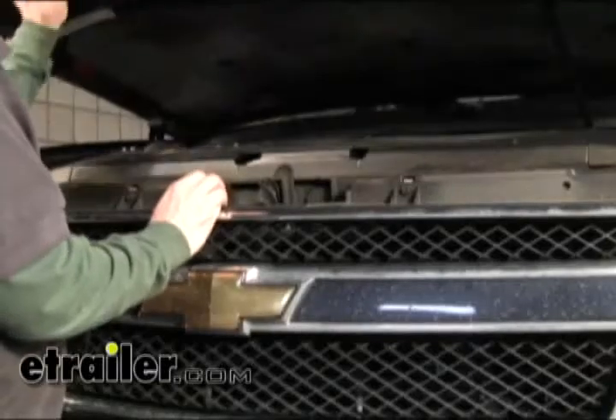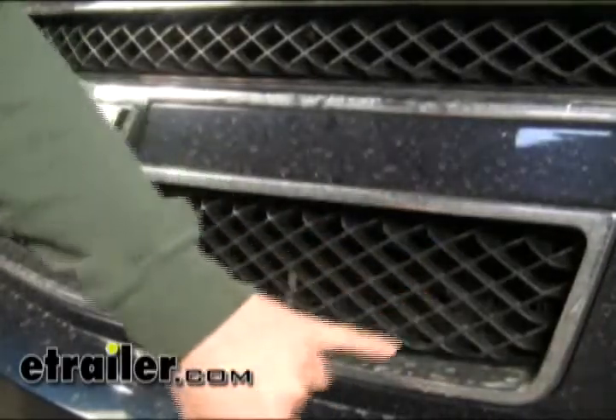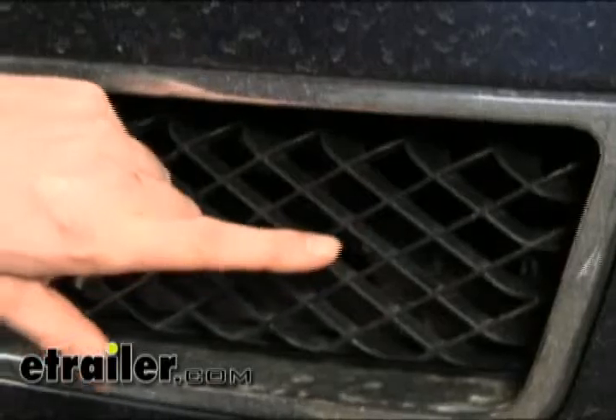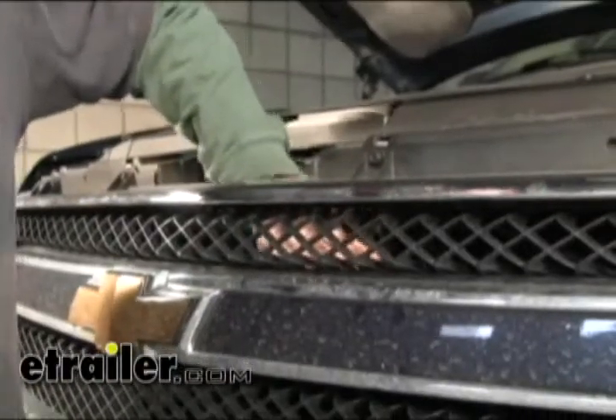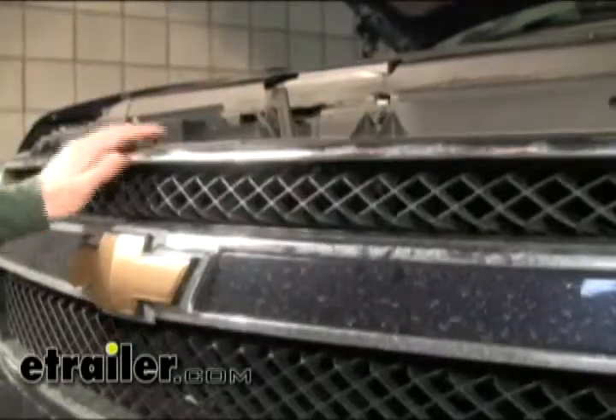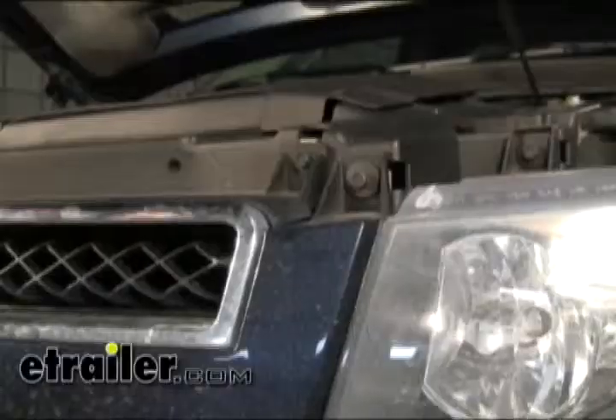The first thing we need to do is go ahead and open up the hood. The grill that's going to fit on top of this grill has its mounting point about right in this area here. To get to that we have to reach in from the top and over, but it's really kind of hard to do with the space we have, so that's why we're going to loosen up the grill.